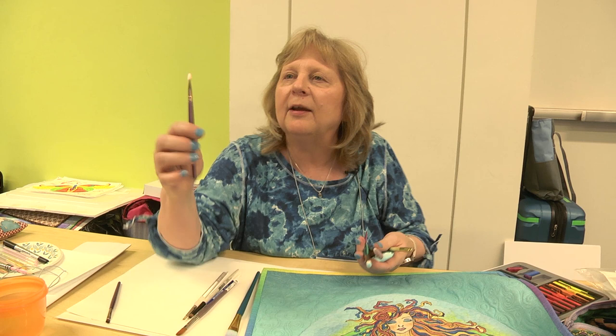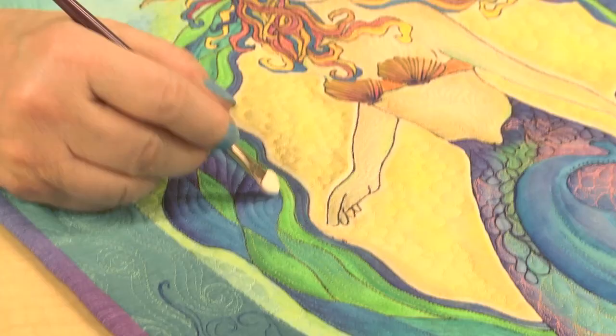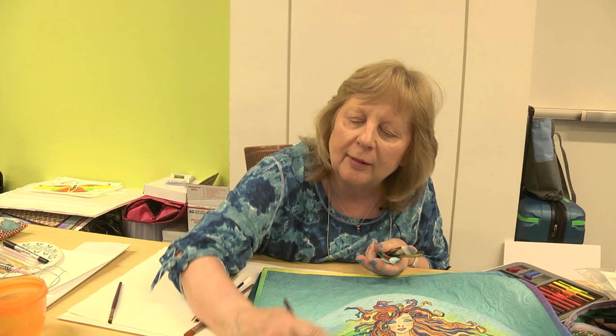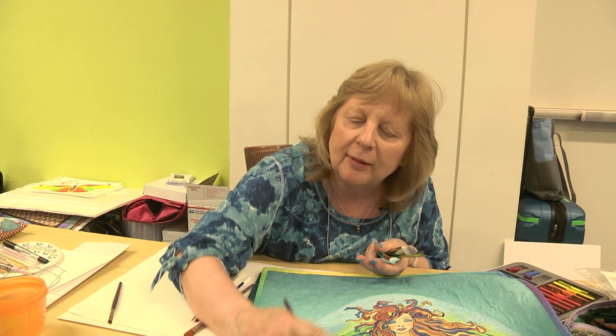This is an eyeshadow brush, and it's great if you get a buildup of too much color — I can actually just take some color out. Or if I've made something a little dark, I'll just kind of smudge it out, and then we can go back and start painting.